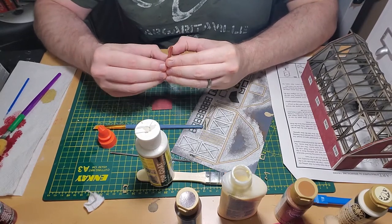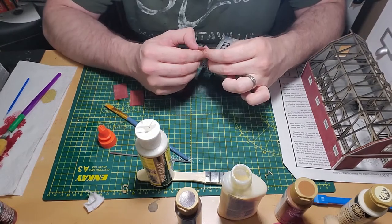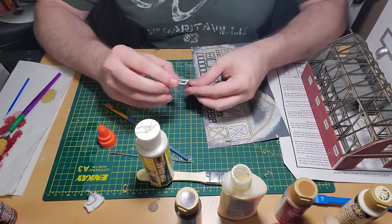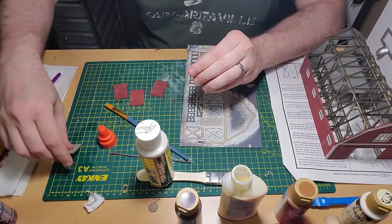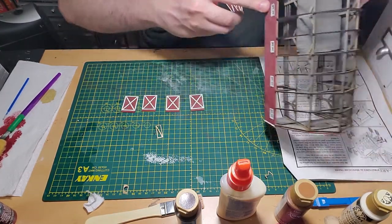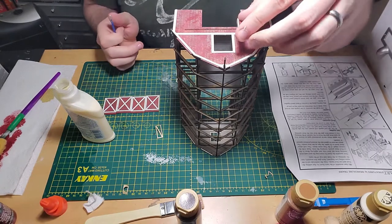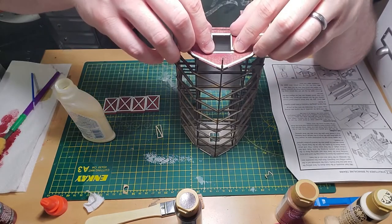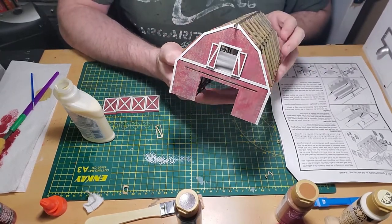I had the barn doors sitting in a clamp at the side of the workbench to flatten them, since the weathering had warped the doors. Once they were flat, I started putting the trim pieces on. Now that all the barn doors and shutters have their trim, I start attaching them to the barn — beginning with the shutters for the loft. I just glob a little wood glue on the back and attach them to the wall. It's starting to look like the pictures, and I call that an absolute win.